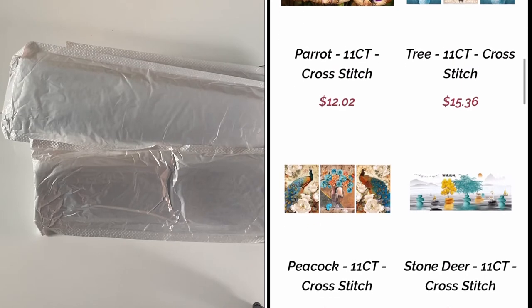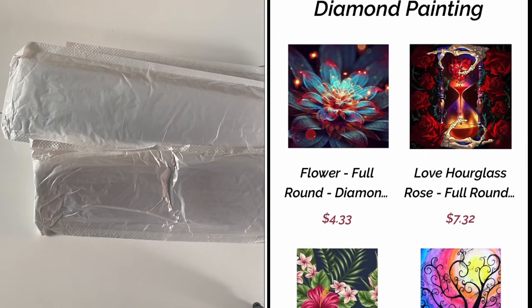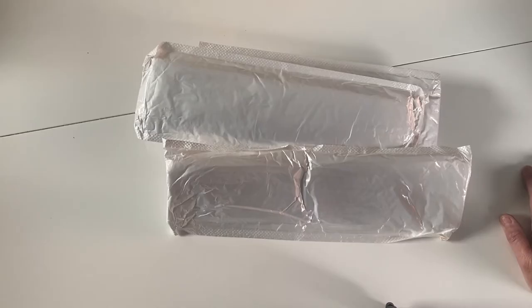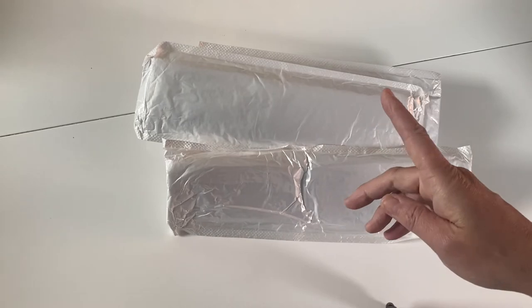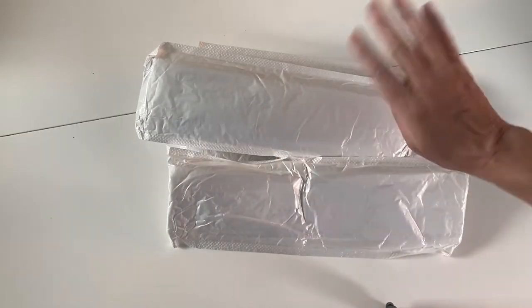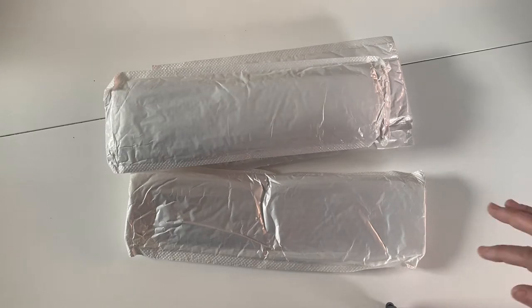They've also got a couple of offers on at the moment. If you spend more than $50 on their website you can get two free diamond paintings, and you can also save five percent on your order if you use the code NEWCRAFTDAY05 at checkout. I'll put the website details, product links, and discount details all in the description box so you can check after the video.